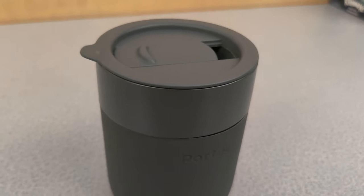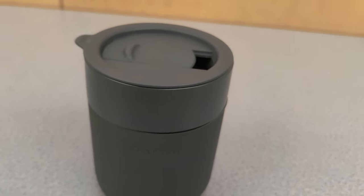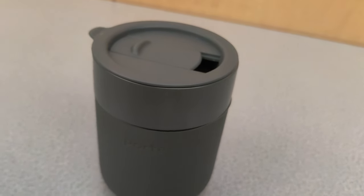I really love this little travel mug, and I highly recommend it. Thanks for watching my video, and I hope you found it informative.